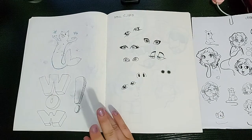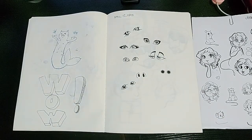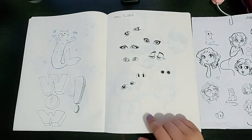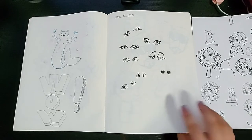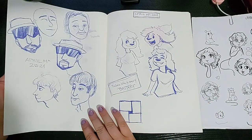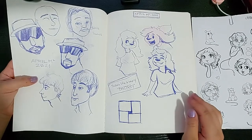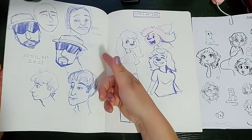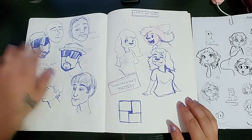Exam day — wow, I was so inspired that day. It looks like nothing here, but I did manage to draw some eyes that I liked from Pinterest. Congratulations to me. On this page I was drawing people from a show I was watching, so I can't tell you who they are, but this guy had some really cool glasses.